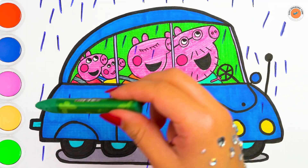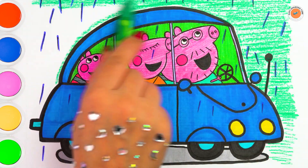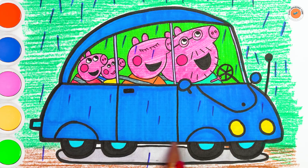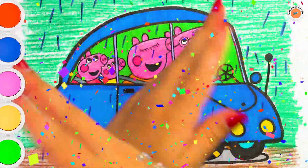Now coloring background with oil pastel. If you like this video please like this video and subscribe to the channel. See you in the next video.